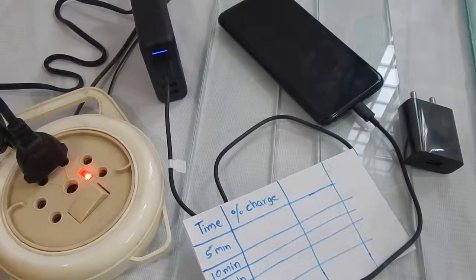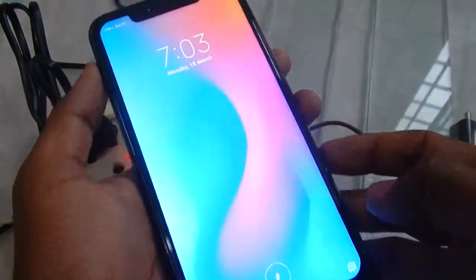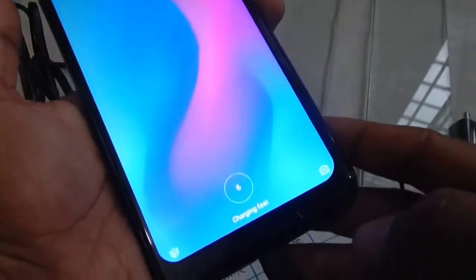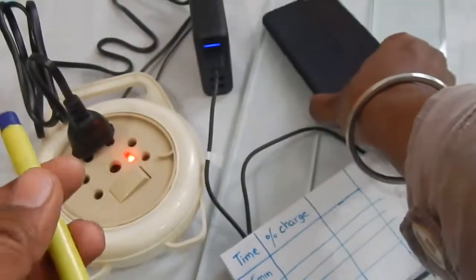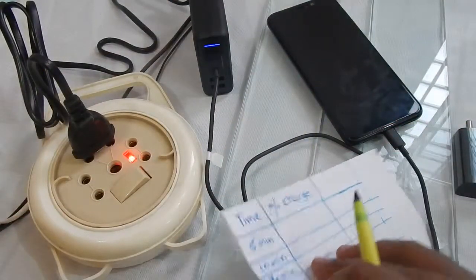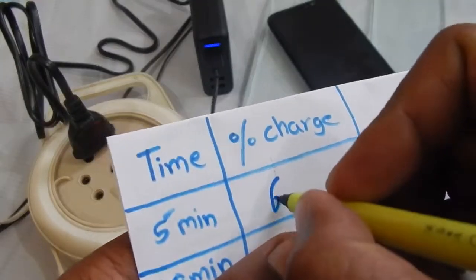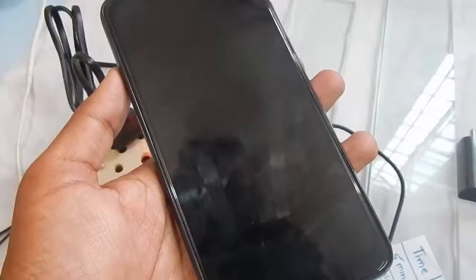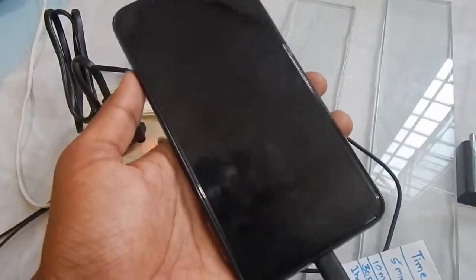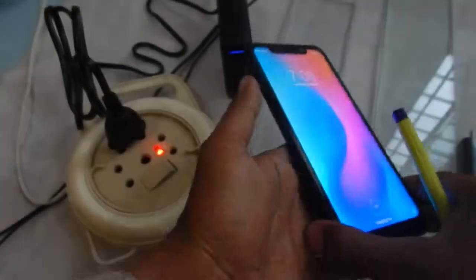Redmi Note 6 Pro fast charging test: at 7:03 — after five minutes — we are at six percent. After charging for ten minutes, we are at about eleven percent.